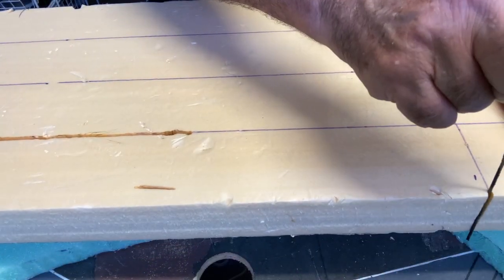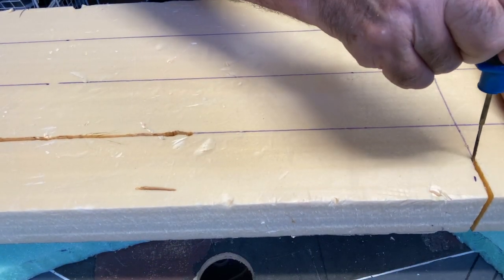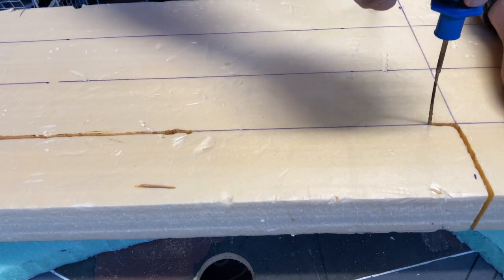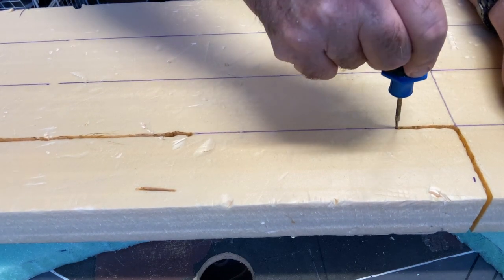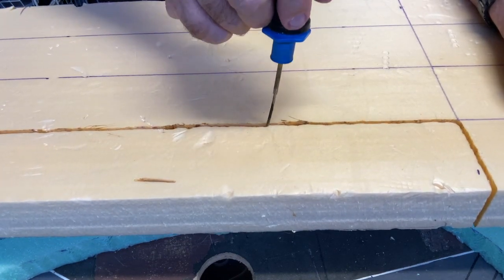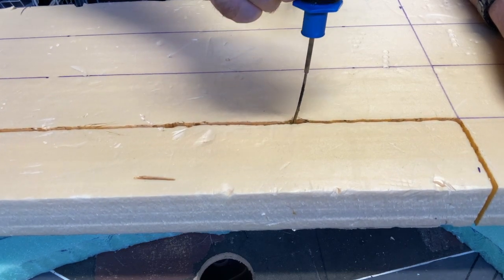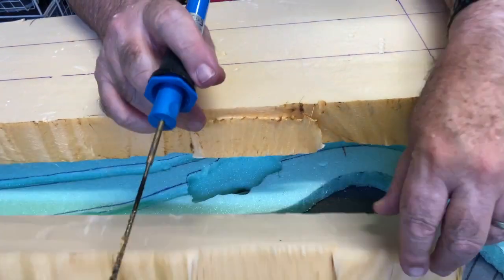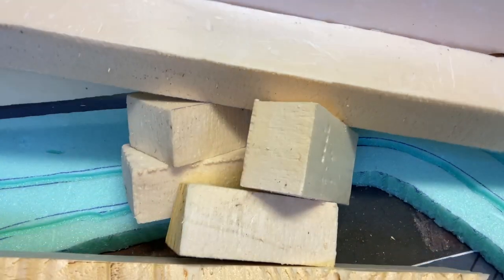Nothing worse than having a creek or a pond at the same level as your road. I found some of my old scrap foam — the kind I love because you can screw it, nail it, or glue it. Whereas this other foam just isn't compact enough. As I said, if anyone can find it in the marketplace, get back to me.